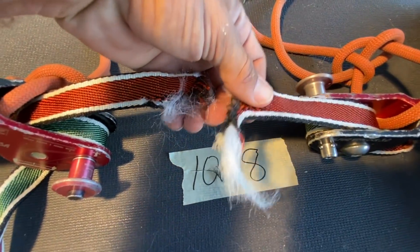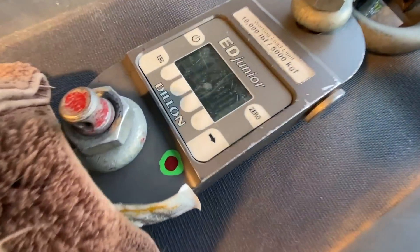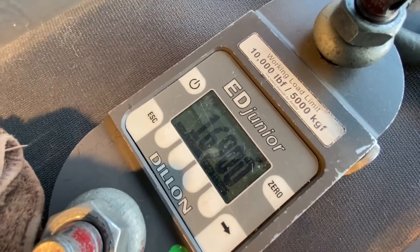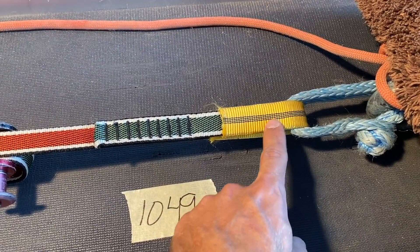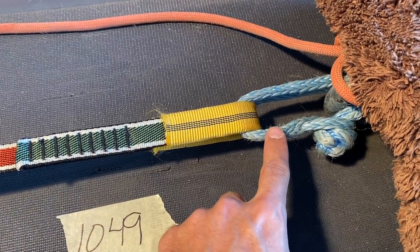I've never seen that in 1048 tests — I never see webbing break in the middle. 16.9 kilonewtons. And now for a bonus test: the sewing loop.